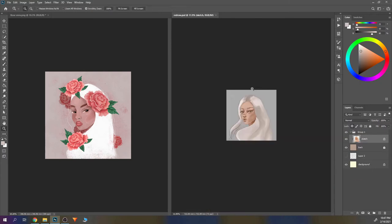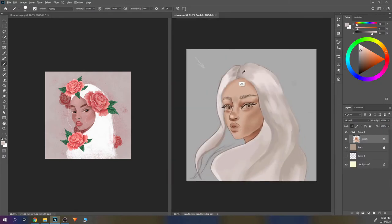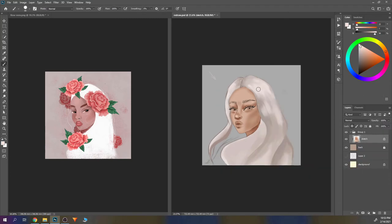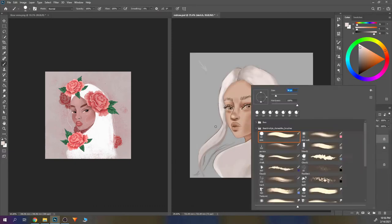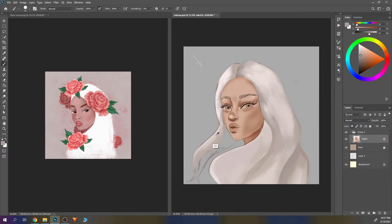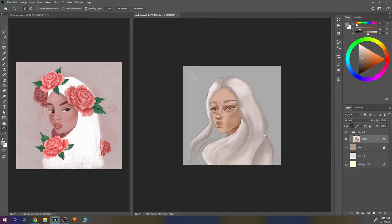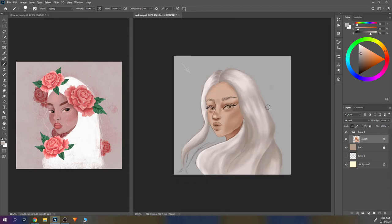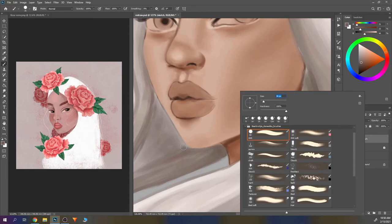You also get access to a lot of materials. She gives you reference photos and the mood boards she was using for the work she showed. You can download her Photoshop files with layers so you can see step by step what she was doing at every step — that's actually pretty cool.